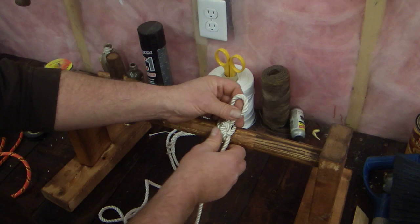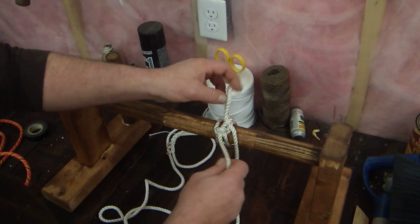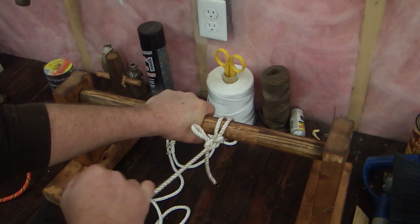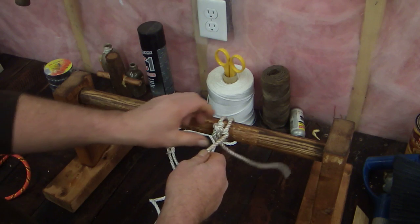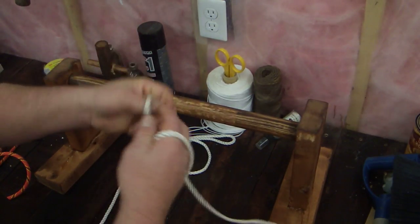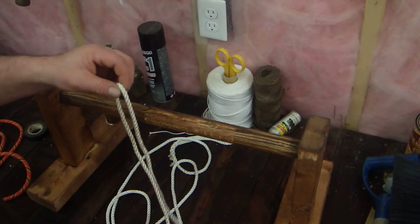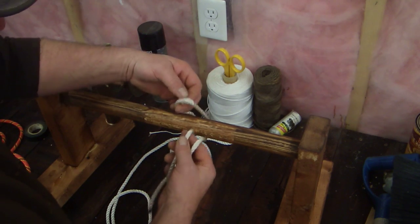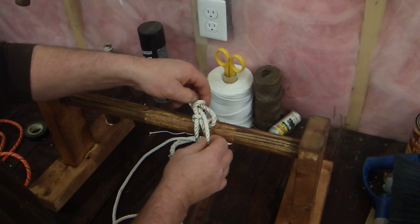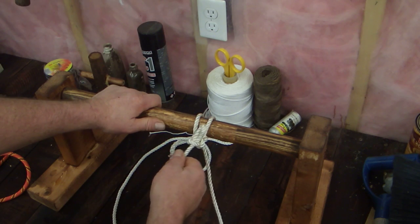Now if a person actually wanted to make that tougher or stronger — a stronger knot — you take your standing part again, bight up through, and then take your bitter end again, bight up through. And that right there is pretty strong; you could probably trust that for something, as opposed to the standard one. The standard one really is not very strong to trust — telling your dog to it, well, maybe a poodle. So if you're going to make it stronger like I showed you, at that point it's just as easy to tie a real knot, like a round turn and two half hitches.